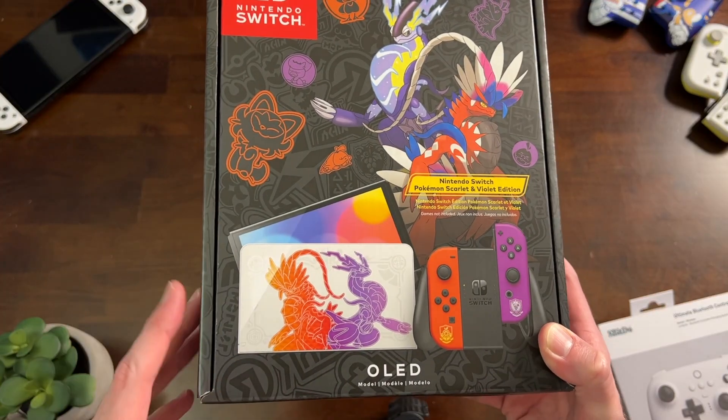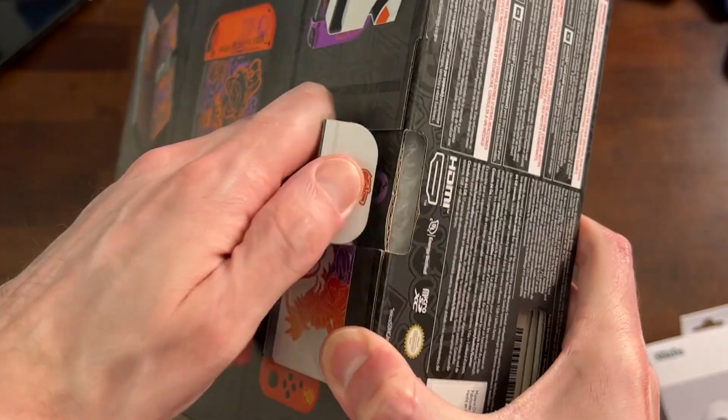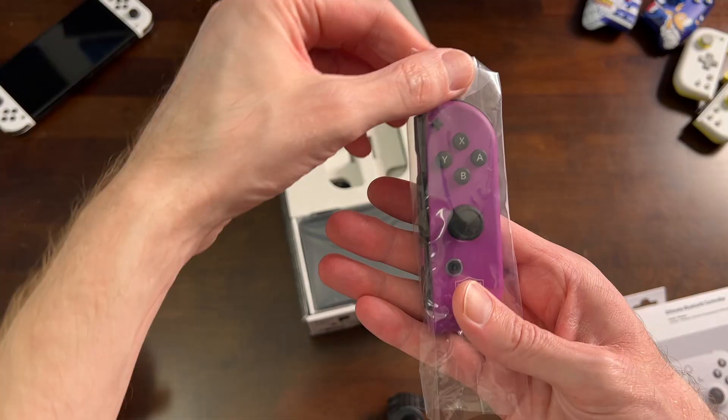This black box already looks really cool. I can't wait to see what kind of finish exactly is on that dock. There's also a pretty cool pattern on the back of the Switch itself, but first let's take a look at these Joy-Con.